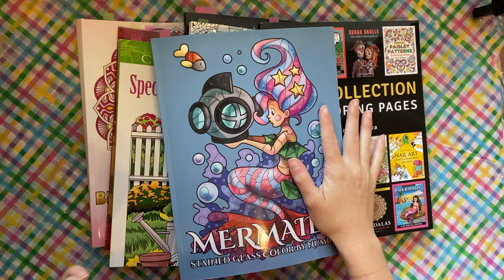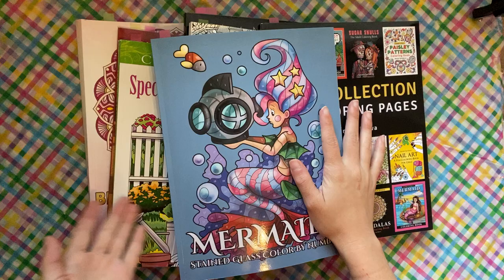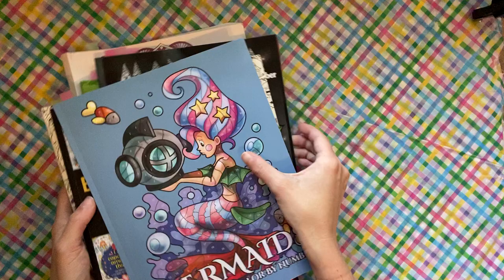Hey guys, it is that time of the month again — it is finished pages time! I don't have very many books but I did several pages in each book, so let's just get it started.